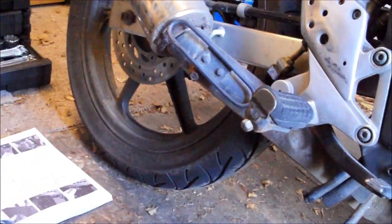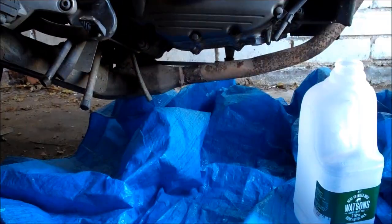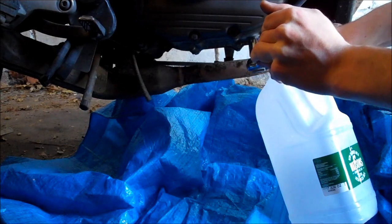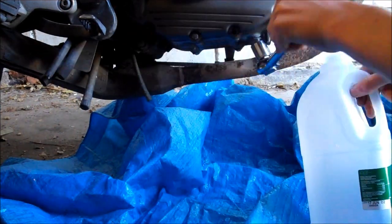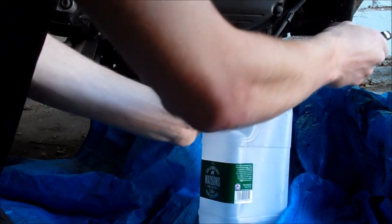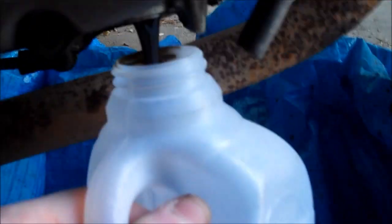My oil levels are okay but it's time for an oil change. Once you've got that filler cap off, get your container ready and get ready to catch the oil that's going to be coming out the bottom. I've placed a bit of tarpaulin under the bike just in case. The oil is now coming out nicely and filling up the container.